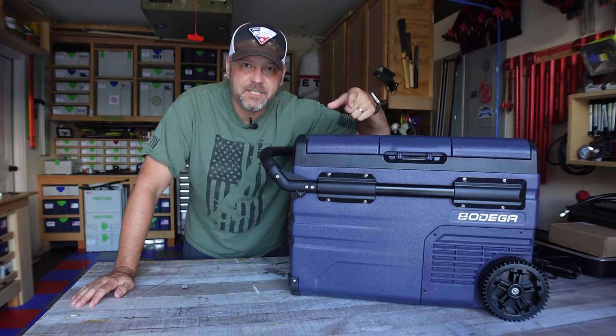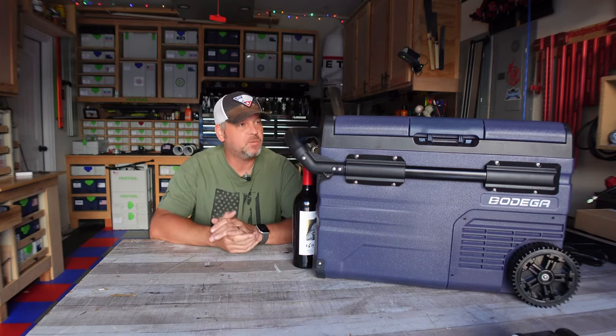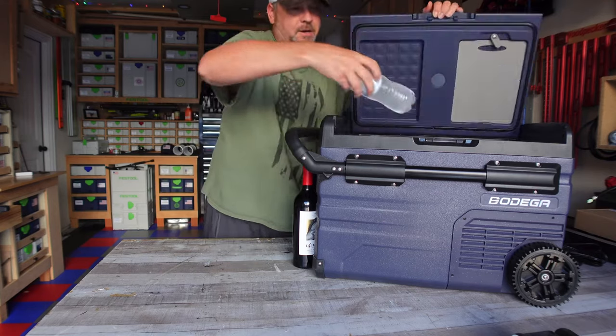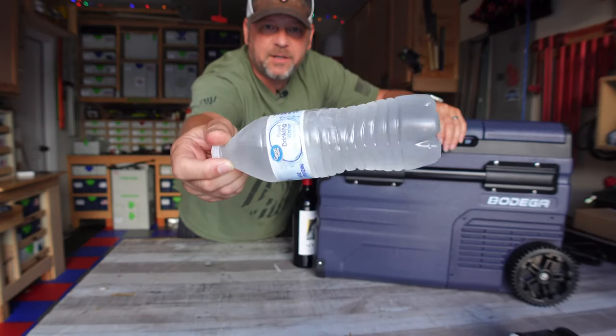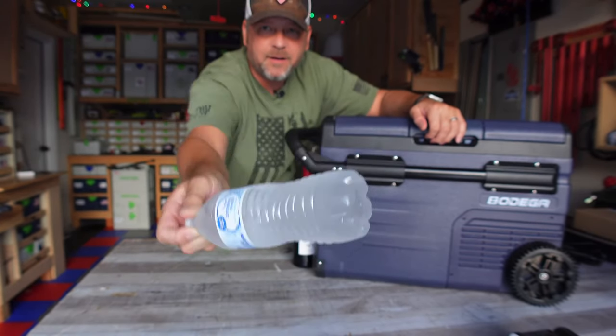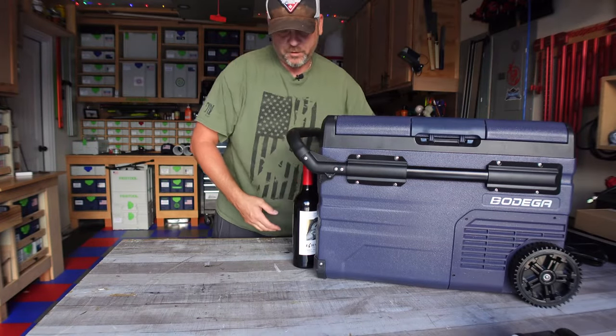Final check-in for the night — it is 7:45 p.m. The water bottles are basically frozen; there's just a little bit of liquid remaining inside. Overall, I'm going to call that frozen. This cooler performs very well.